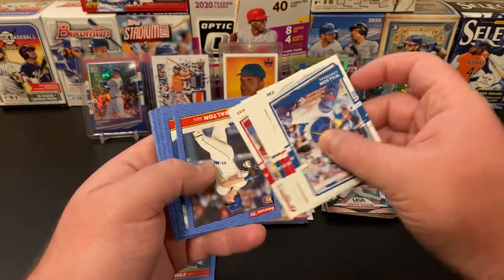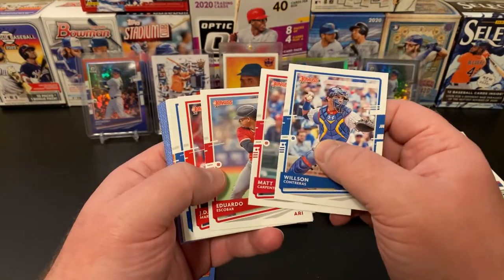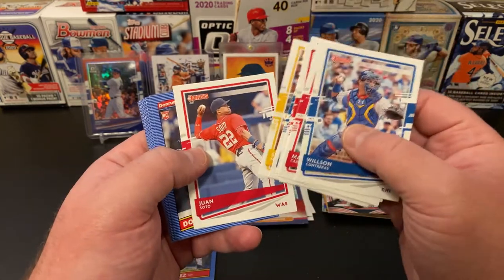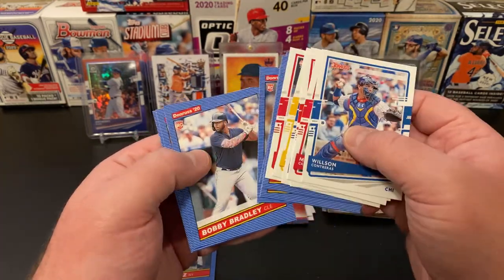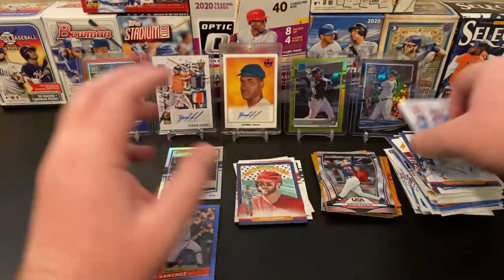And the rest of the pack: Wilson Contreras, Matt Carpenter, Eduardo Escobar, J.D. Martinez, Kyle Schwarber, Starling Marte, another Juan Soto, Donnie Walton rookie, Kirby Puckett, Dwight Gooden, Andres Munoz, Bobby Bradley, Abraham Toro, and finally Jalen Davis.